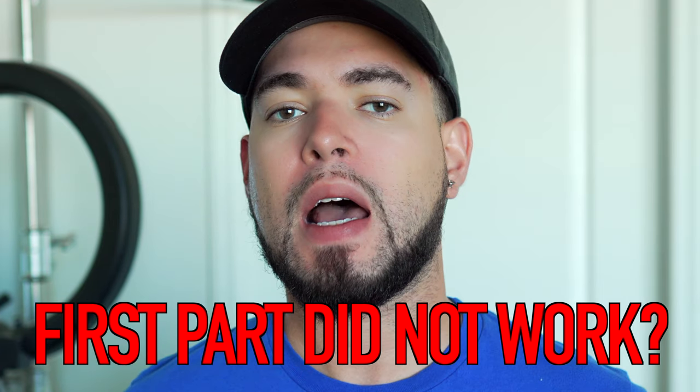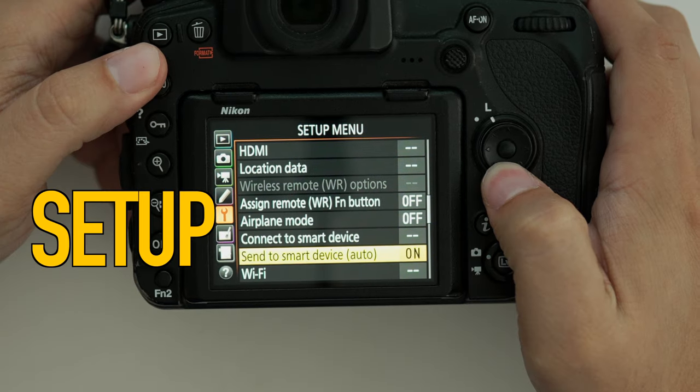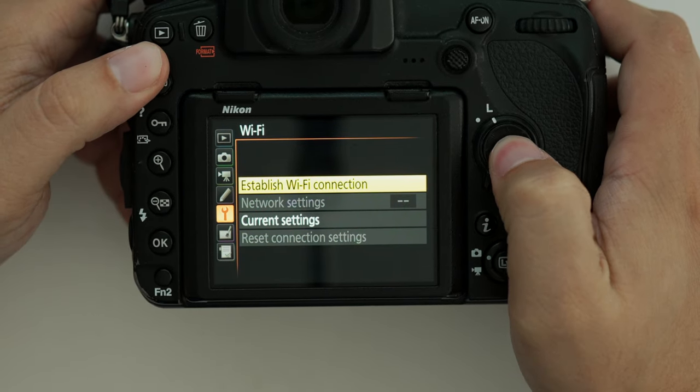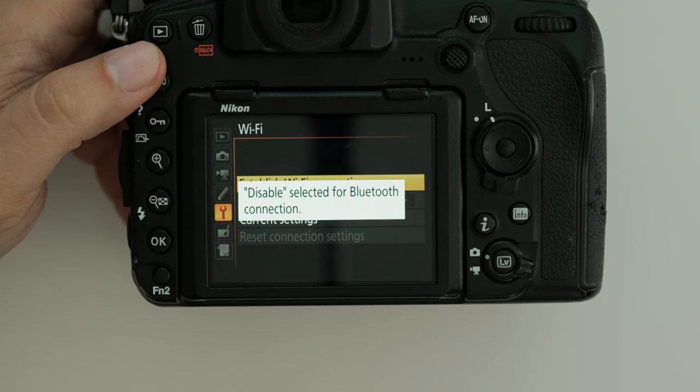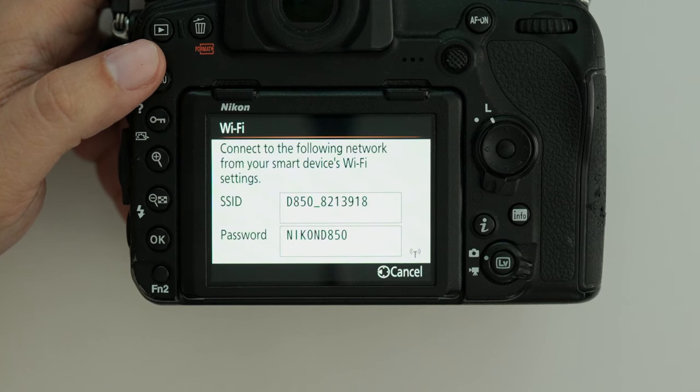What happens if your camera is not listed on that list, or if it gives you trouble connecting via the preset settings? You can always connect your camera to your iPad using Wi-Fi directly — and that's really simple too. On your camera, go to the menu option, then go to setup. Scroll down that list until you find the Wi-Fi option. Select Wi-Fi, then select "establish Wi-Fi connection." That's going to populate a new screen on your camera showing you your Wi-Fi settings.